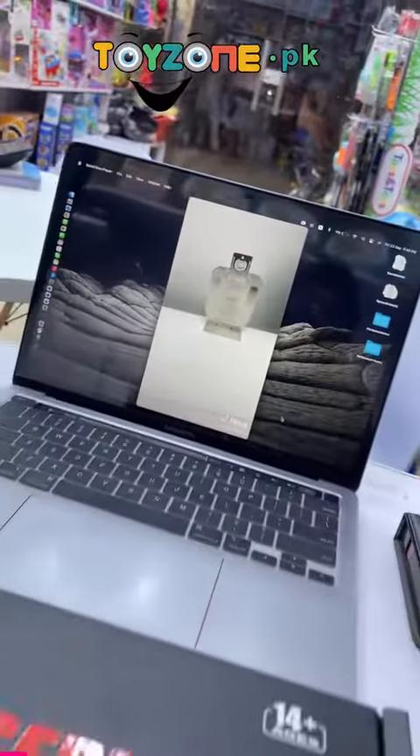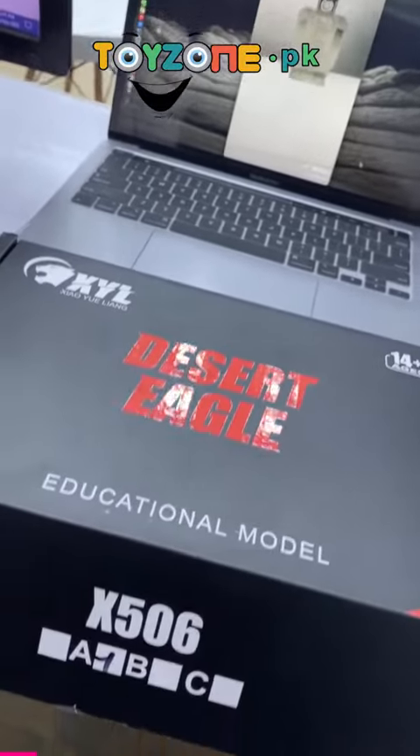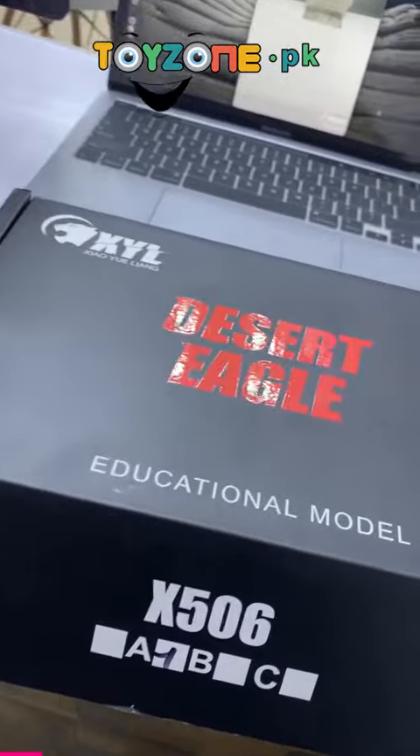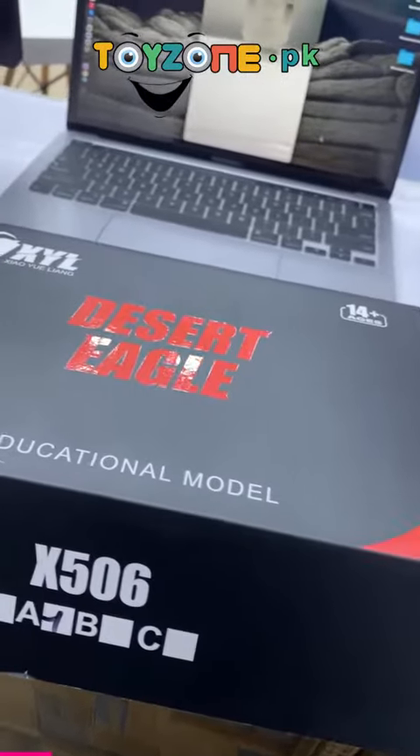Hello and welcome to another exciting episode from toyzone.bk. Today we are making a video with a very amazing product. As you can see, Desert Eagle has a very amazing product in stock.